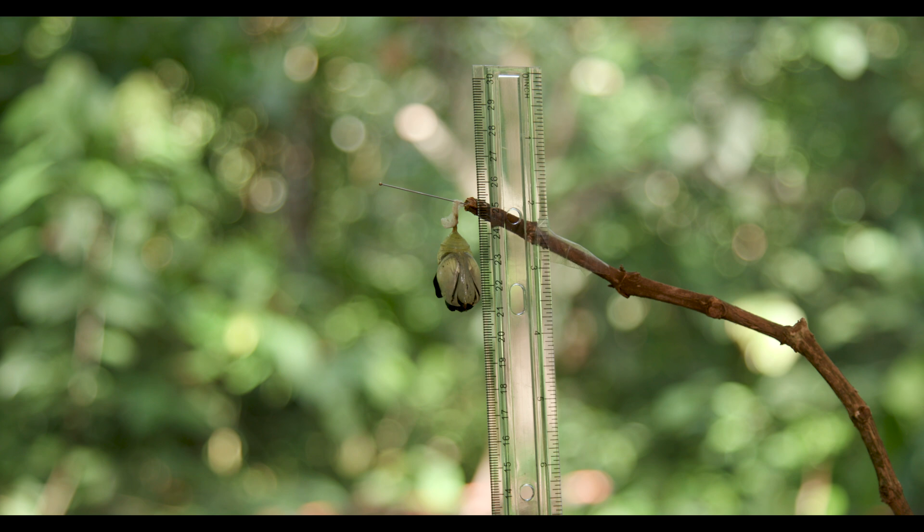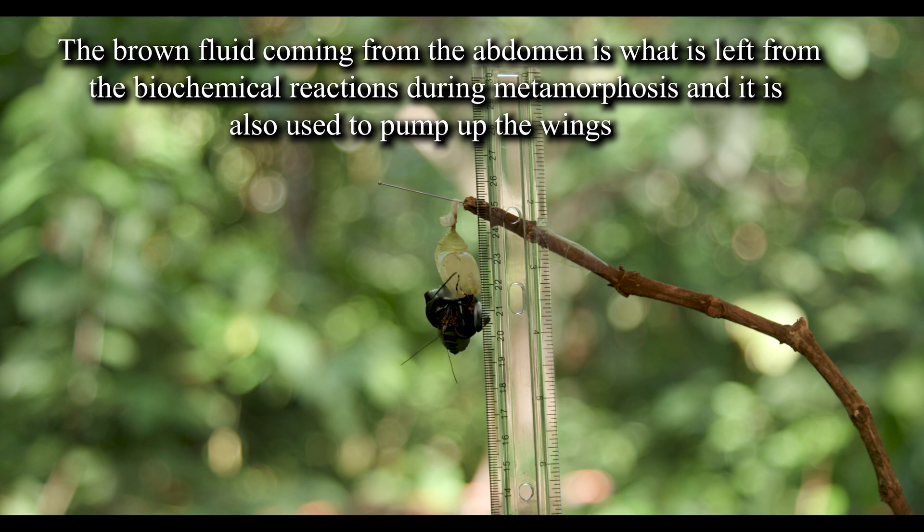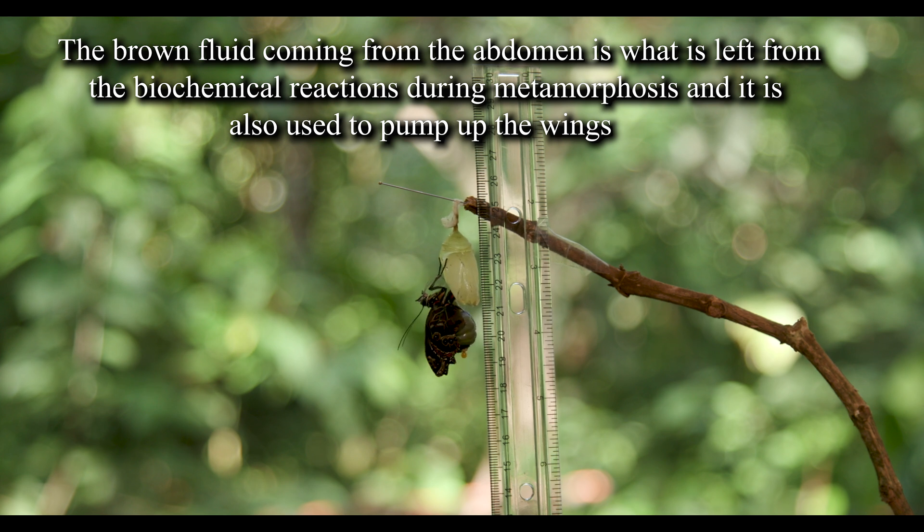Here you can see the adult Blue Morpho butterfly emerging from the chrysalis, in a process that took, in total, 8 minutes. As the adult butterfly emerges, it discharges a brown liquid from the abdomen. Some of that liquid is used by the butterfly to pump up its wings by forcing the liquid through the veins in its wings. This liquid then solidifies and, in chemical terms, polymerizes, and the wings become hardened, which allows the butterfly to fly.